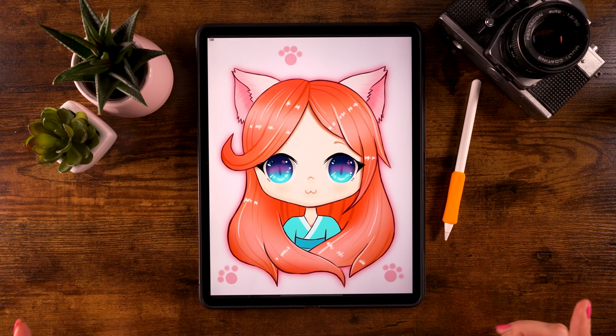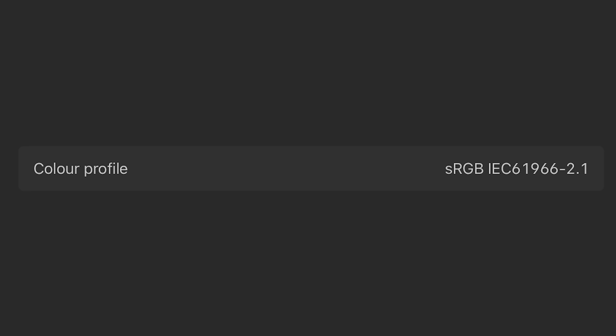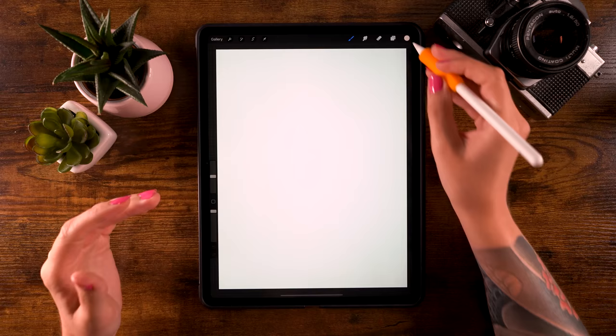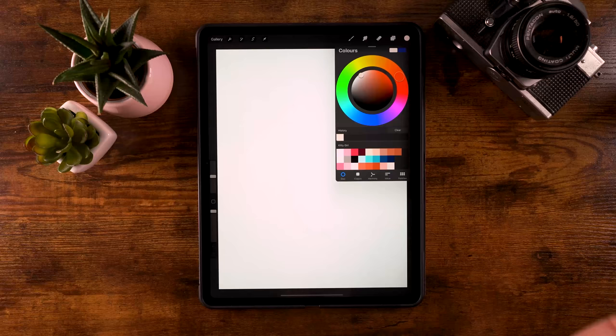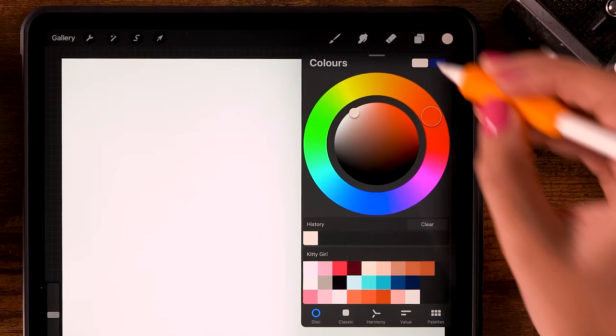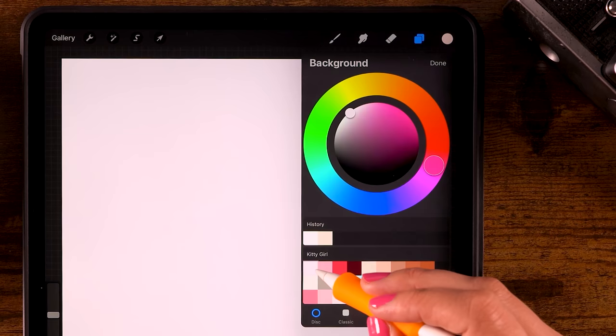First of all, the canvas is 2300 pixels by 3000 pixels, with the color profile set to sRGB. I've also created a color palette for you — you can download it for free through the link in the description. The first thing we'll do is set a background color. Go to the layer menu, click background color, and pick the first color. Then move to layer one and pick a working color.